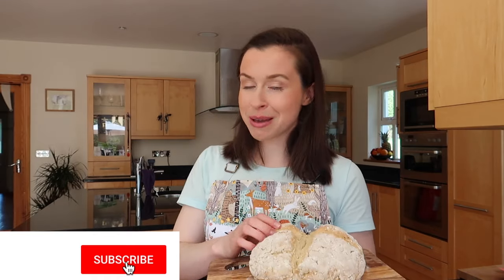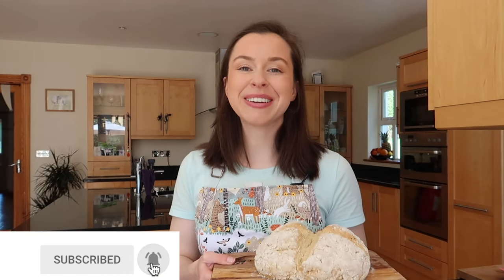That brings us to the end of my traditional Irish soda bread — I really hope you have fun making this. If you do recreate it, please don't forget to tag me on all of my social medias, which are linked in the description box below. Don't forget to hit subscribe, and I'm really looking forward to seeing you back on my channel again. Bye!